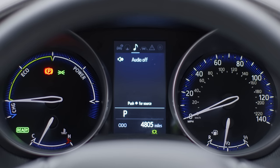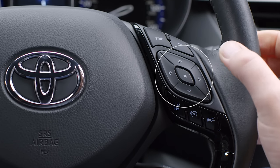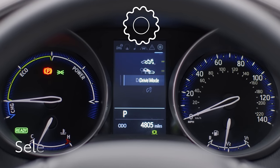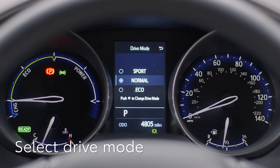To select a different drive mode, scroll through the options in the multi-information display using these buttons on the steering wheel. When you see this symbol, press the select button. Now press these buttons and select drive mode.